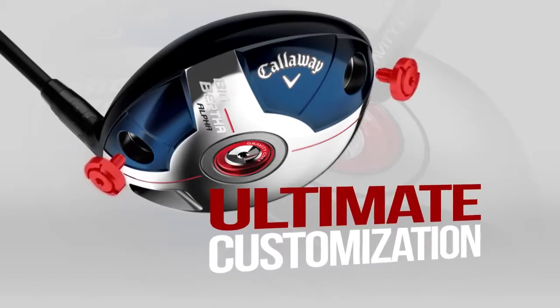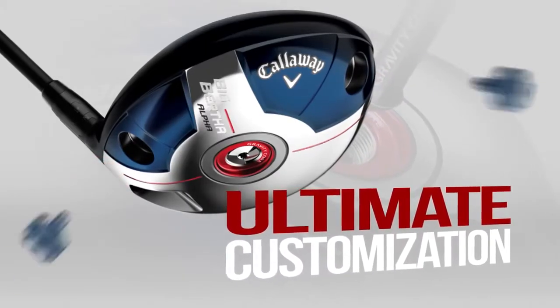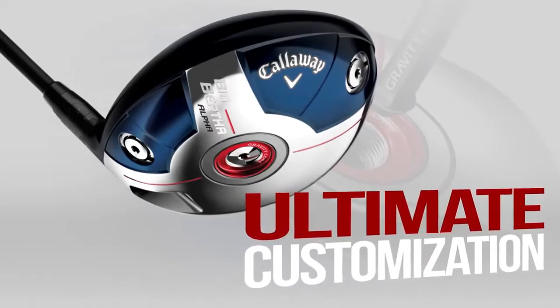The driver can be configured all the way down to a D0 swing weight or up to a D5 swing weight, which might be the type preferred by stronger players. This makes the Big Bertha Alpha Driver the most flexible fitting platform ever devised.